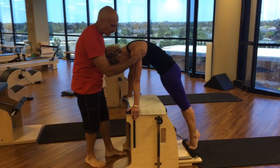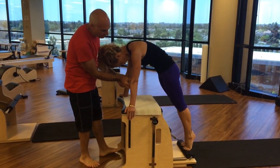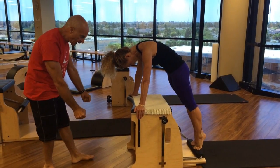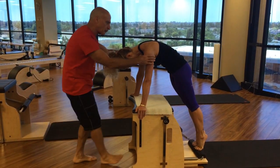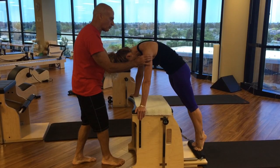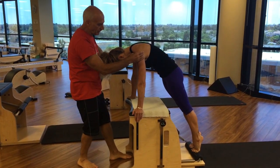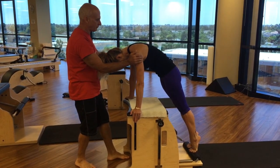Bring the shoulders forward. I want a little more bicep activation. Yes! That did two things — it took you out of the hyperextension and it brought the shoulders into slight internal rotation. Now they're neutral. So you can shift a little bit forward and then from there try lifting.